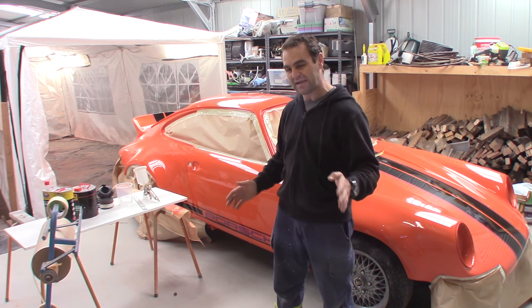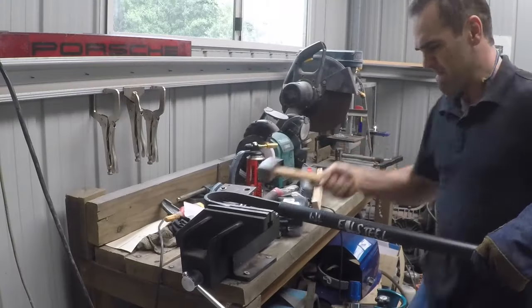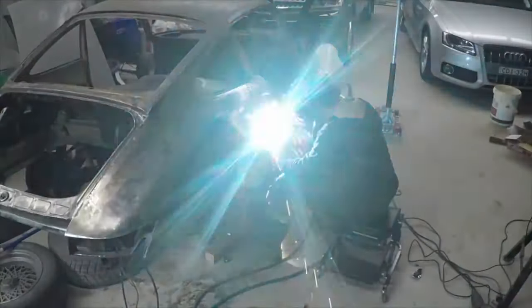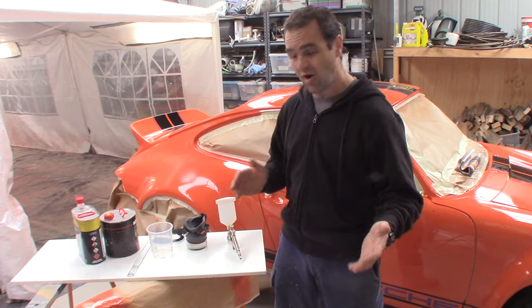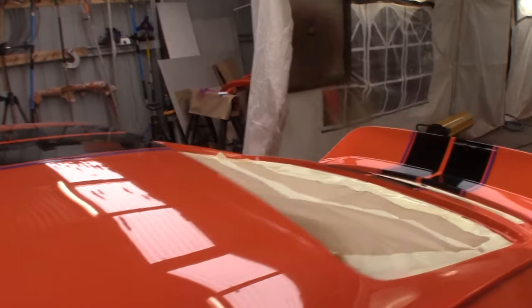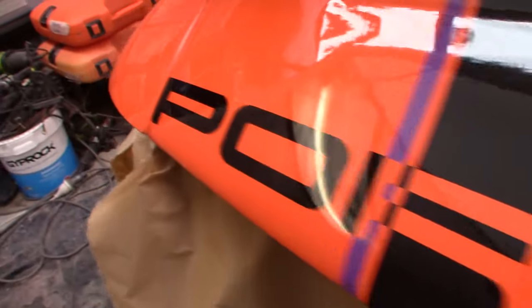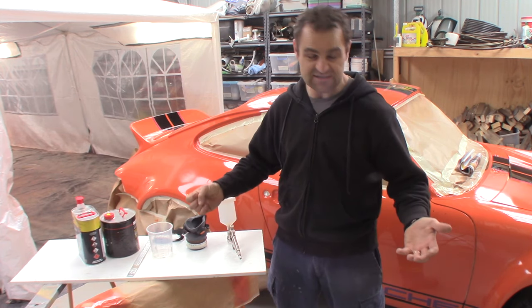Hey guys, I've had a lot of requests about going through the basics required for spray painting a car, so let's go through that now. I'm not an expert spray painter, but I did work as an airbrush artist for 13 years, and I painted a lot of the top show cars in the country, and been around all of the top panel shops in Sydney. I have a pretty good understanding on painting, and for you guys who are starting out, I thought this is a good base to work from.